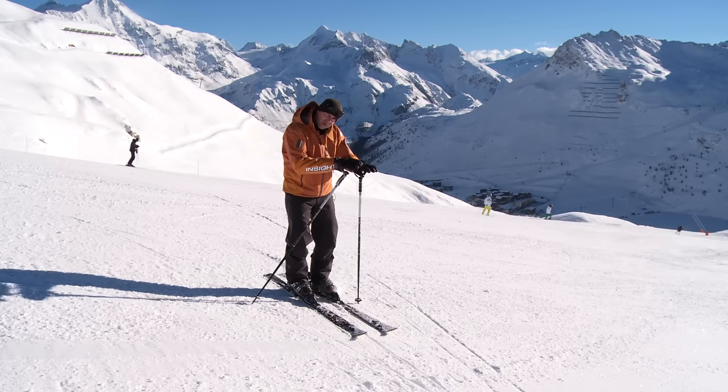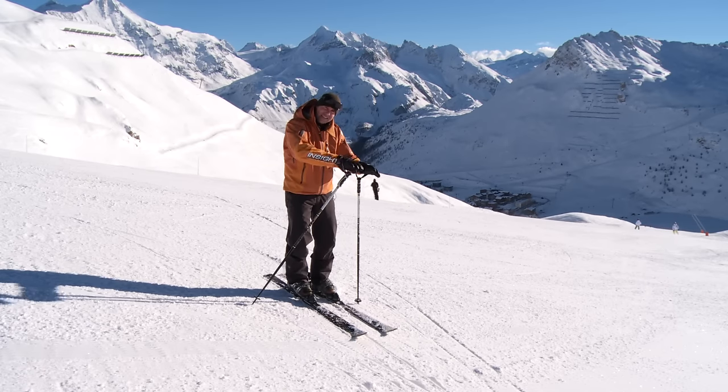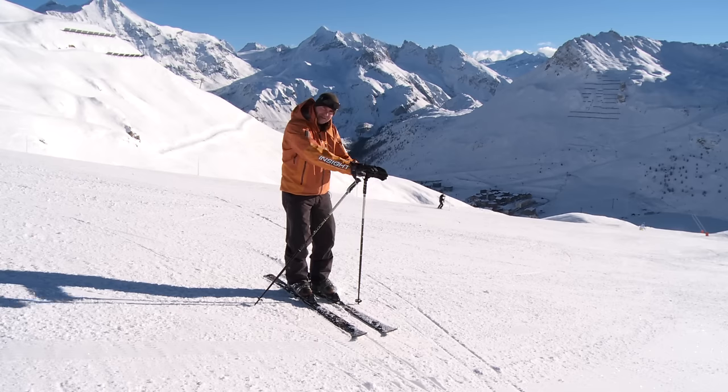If you're still having trouble keeping the skis parallel throughout the whole turn, you may be doing something that I call a two-step. I'm not talking about pushing into a wide snowplough, making the turn and then letting the skis come parallel at the end. It's just a very quick one-two — the skis aren't actually changing edges together and staying parallel all the way through.